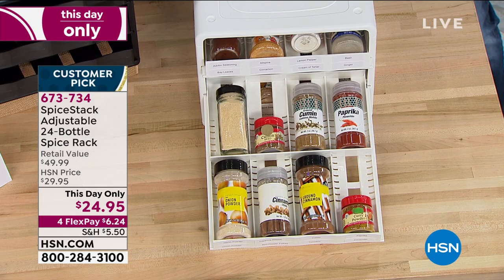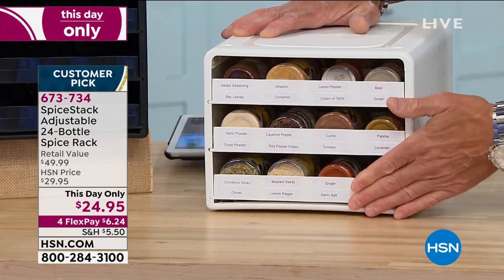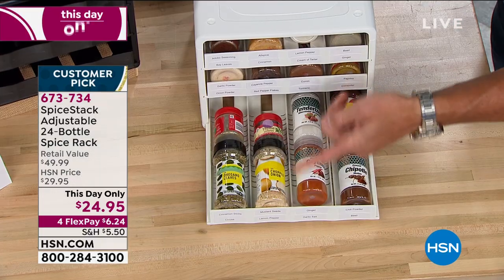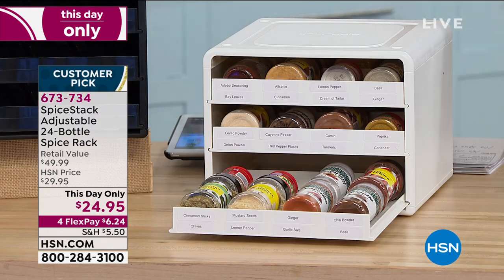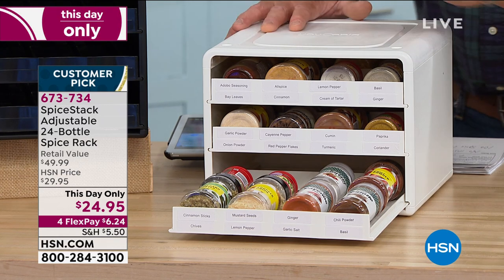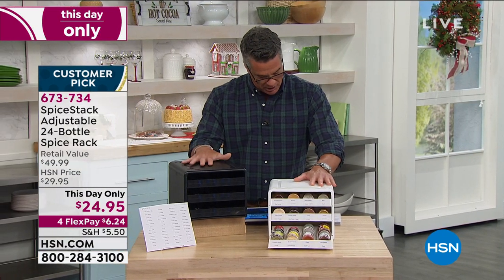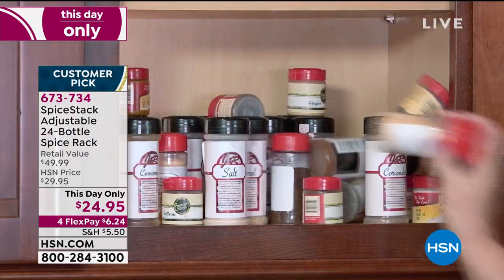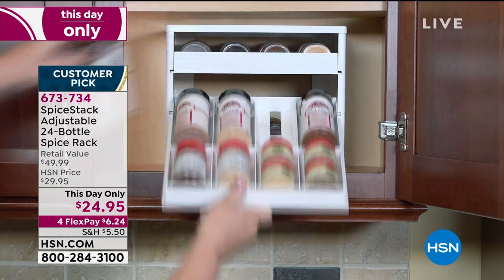It is a this-day-only offer — they dropped the price by $5 for us. Finally, an easy way to store all your spices — they go right into the drawer. You can put this in a cabinet or wherever you want. When you pull out the drawers, everything is right there, neat and tidy. You can stack smaller ones with your larger ones. They hold up to about 24 bottles. Available in white, black, red, or gray. Check out all the options on HSN.com.